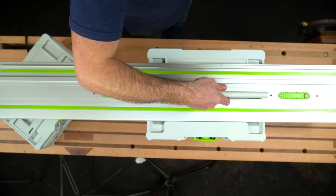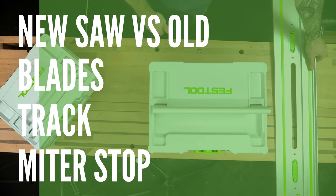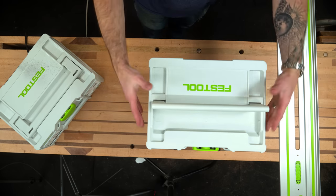Let's dive in and see what they've done with this saw. There's four parts to this evaluation: the saw, the blades, the track, and the miter gauge. Spoiler alert — it's freaking awesome.